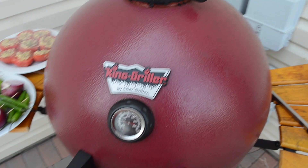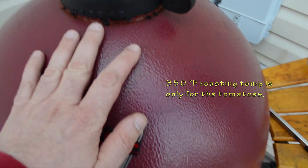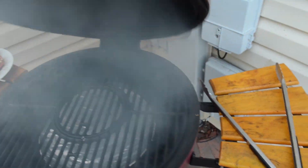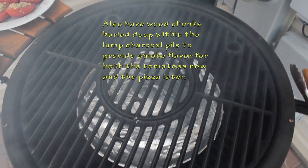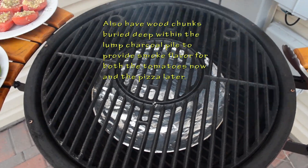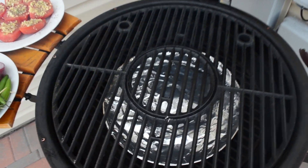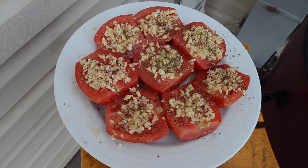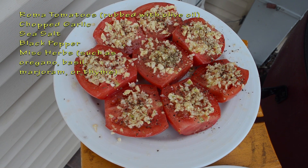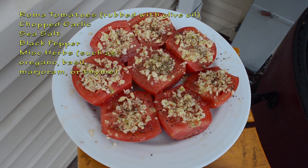Now it's time to get the grill going. I'm trying to get the temperature up to about 350, a good roasting temperature. For this sauce I'm making quickly, I put my usual indirect setup on here — a lower grate pizza pan wrapped in foil underneath the main grate. I'm going to put on my Roma tomatoes with fresh garlic, sea salt, black pepper, and some other herbs, and roast them.